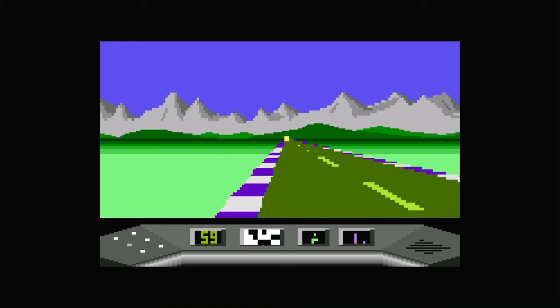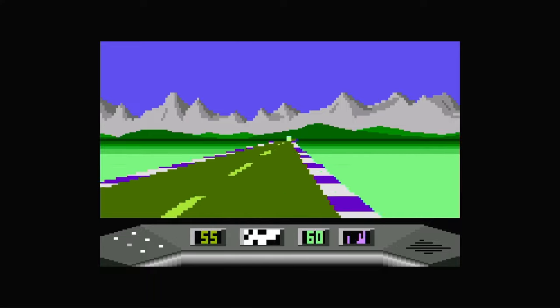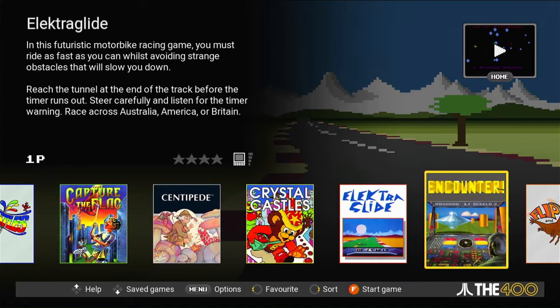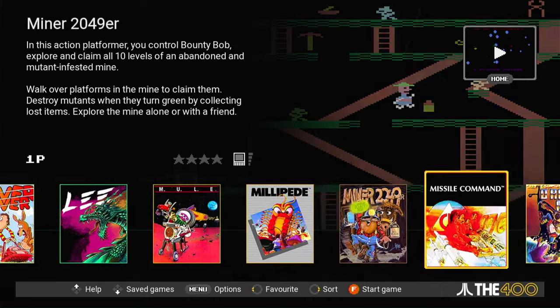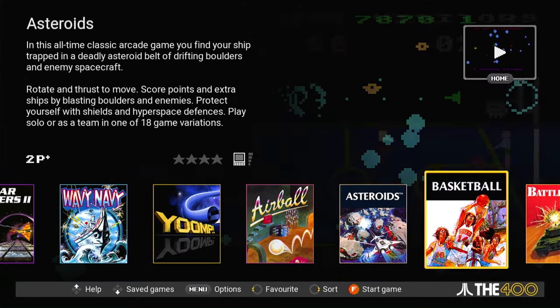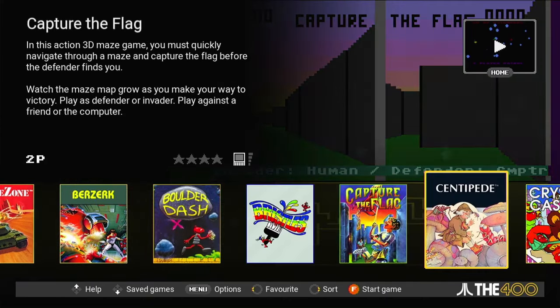As expected, we're dropped into a menu full of included games. Here's a rundown: Air Ball, Asteroids, Basketball, Battle Zone, Berserk, Boulder Dash, Bristles, Capture the Flag, Centipede, Crystal Castles, Electra Slide, Encounter, Flip and Flop, Henry's House, Hover Bubber, Lee (also known as Bruce Lee), M.U.L.E., Millipede, Miner 2049er, Missile Command, O'Reilly's Mine, The Seven Cities of Gold, Star Raiders 2, Wavy Navy, and Yomp — 25 in all. It's a nice mix of mostly Atari classics and some interesting titles I'd never heard of before.